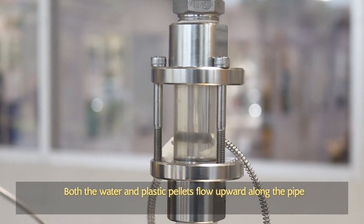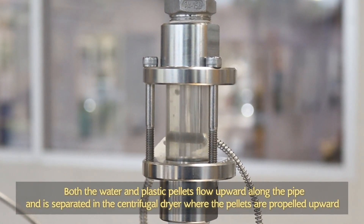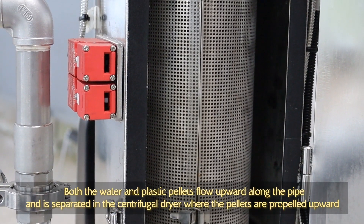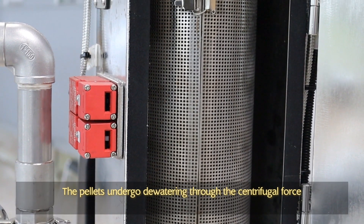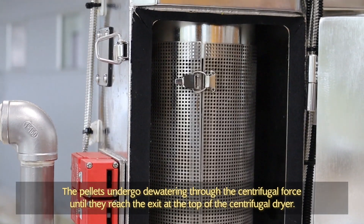Both the water and the plastic pellets flow upward along the pipe and are separated in the centrifugal dryer, where the pellets are propelled upward. The pellets undergo dewatering through the centrifugal force until they reach the exit at the top of the centrifugal dryer.